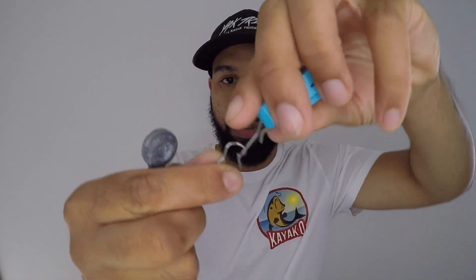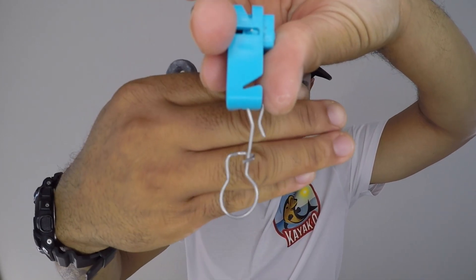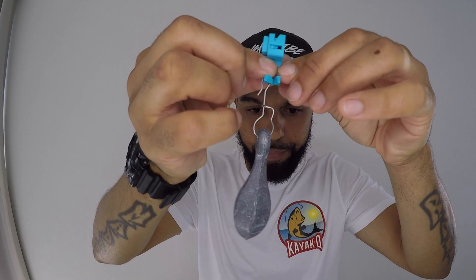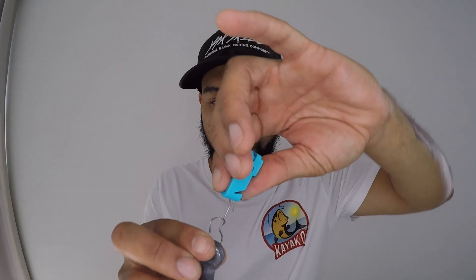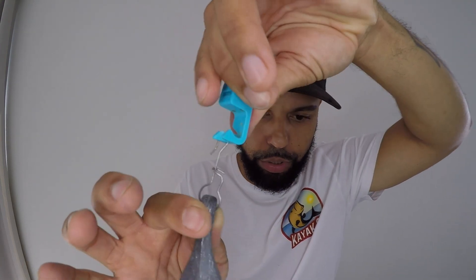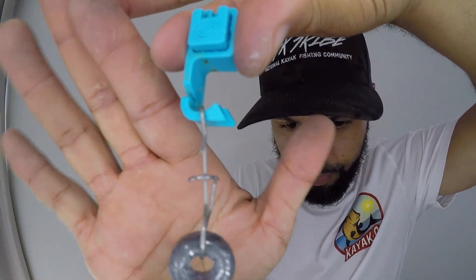It's very simple. I'm using an 8 ounce sinker here. This comes clipped into here — I'm gonna show you. What I do is put my weight on it. It's fairly simple. I kind of pre-rig this before I leave, figuring out how heavy a weight I'm gonna use for that day, and I clip it back on. I pull in the clip right there, just like that, and I latch it on.